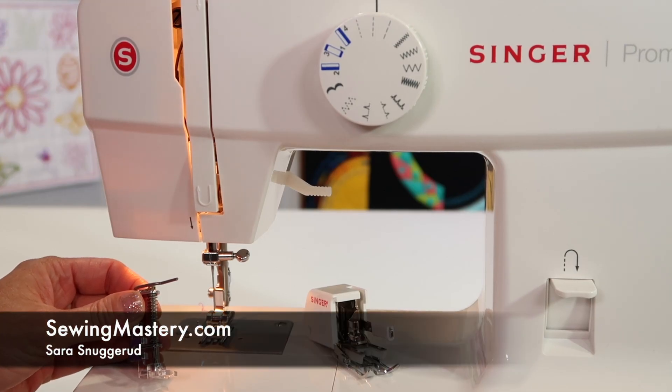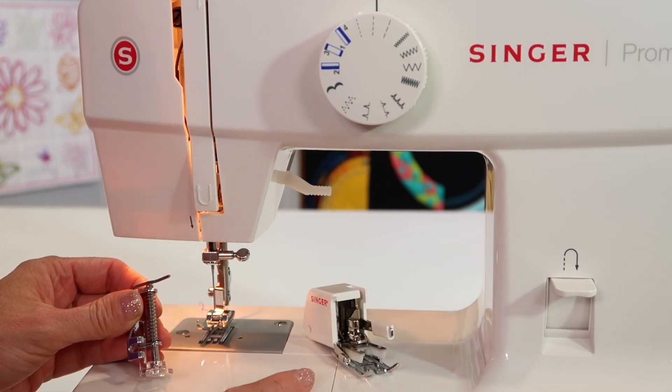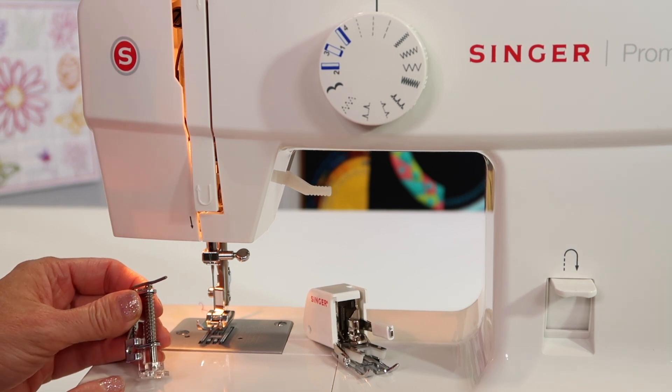If you want to do any machine quilting on the Singer Promise II, model 1512, you will want to purchase a walking foot and/or a free motion quilting foot.